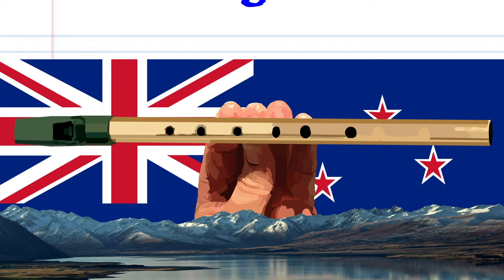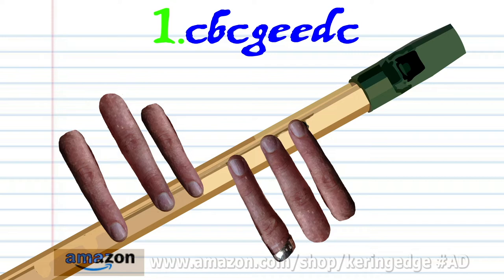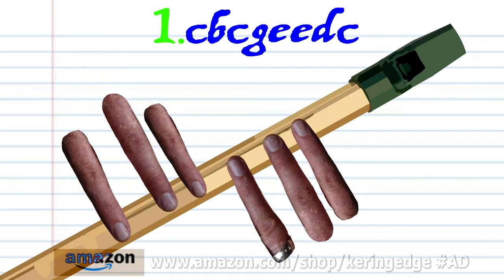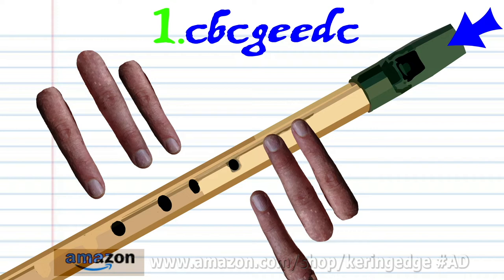Let's take a closer look at phrase one. Cover holes one to six with fingers one to six and blow a bit harder once. Uncover all the holes and blow gently once. Cover holes one to six with fingers one to six and blow a bit harder once. Cover holes one to two with fingers one to two and blow gently once.